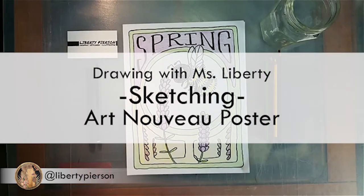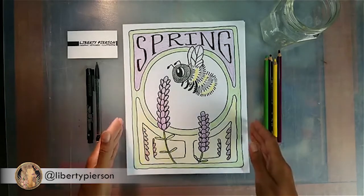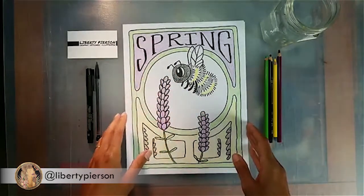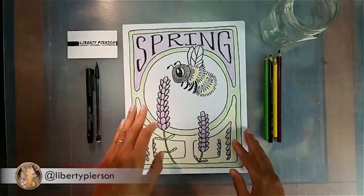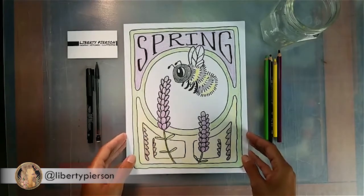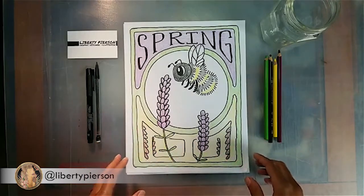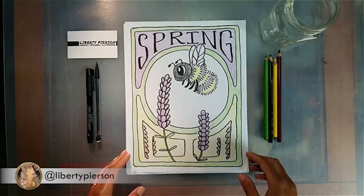Thank you for joining me today for our drawing lesson, Drawing with Miss Liberty. Today we're going to do this beautiful poster in an Art Nouveau style that has some typography in it, some organic elements, a subject, and some floral subjects in it. So this is my finished piece — I added a little bit more decoration to the bottom than the original picture on the cover of the event.